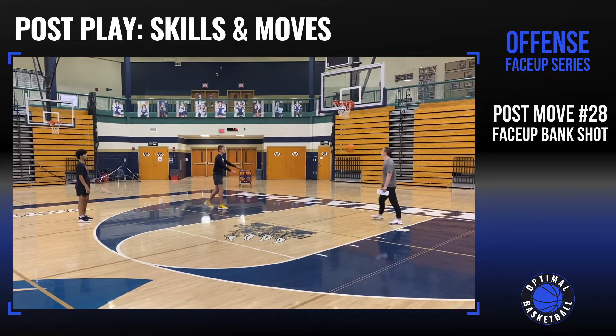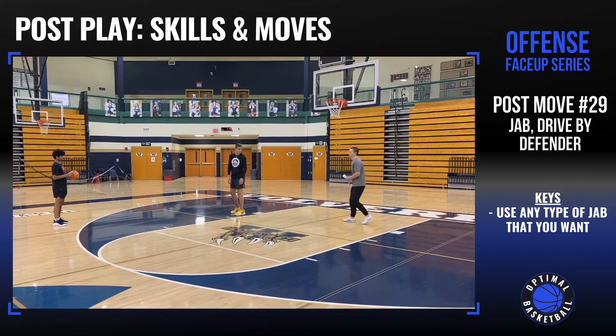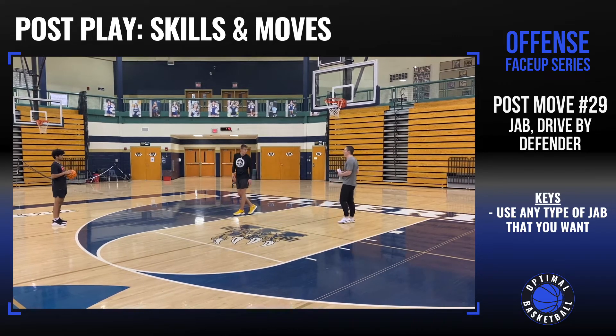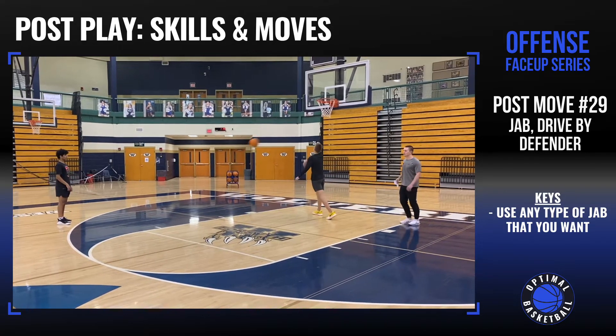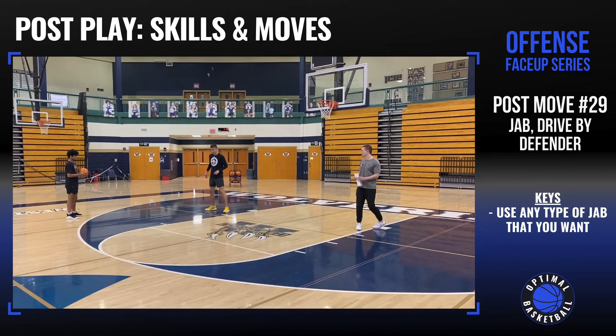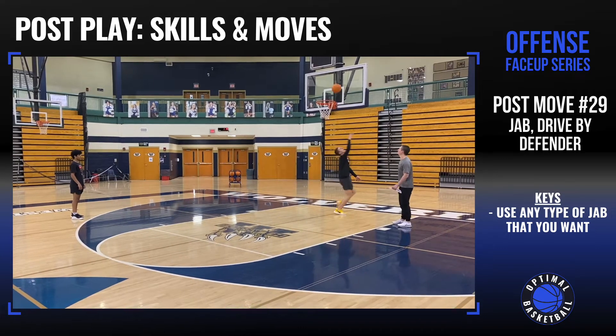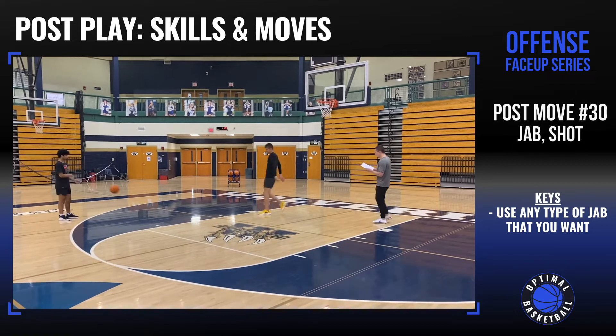Now we're gonna go jab. Face up, just jab, then you're gonna drive right by the defender. You can jab straight, you can jab to the side, you can jab across your body — jab however you want. There we go, the jab, go by the defender. Good.